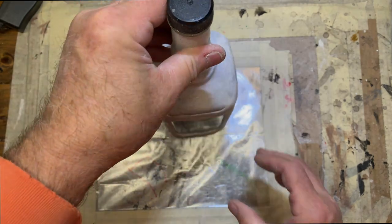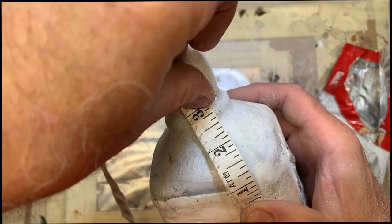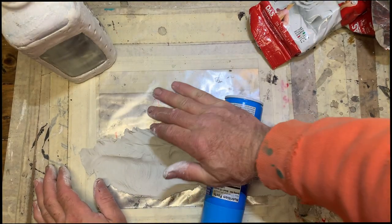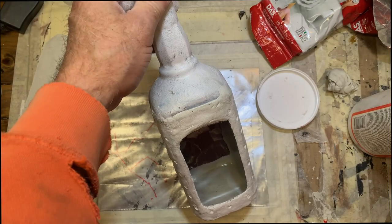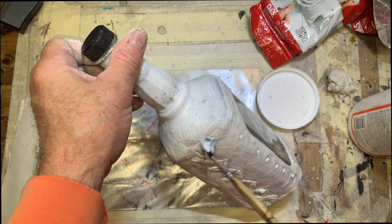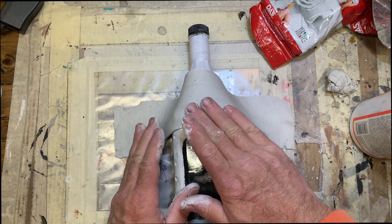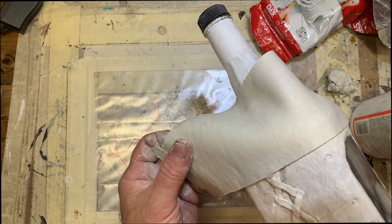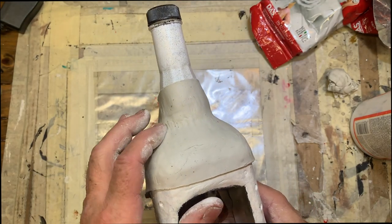Now let's do the cap. Get some measurements — same process again. Roll out your clay; here I'm using a can of Pam as a roller. Transfer your length and width measurements onto the clay and cut it. Slap on the Mod Podge and start putting this on there. This is going to be a little precarious because of the dimensions of the bottle and the way they curve, but this clay is really easy to manipulate and it's amazing how realistic you can make it look — it looks just like leather.